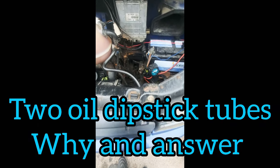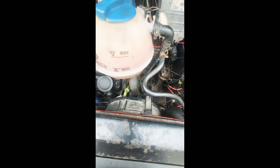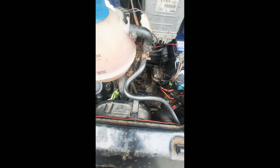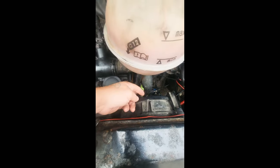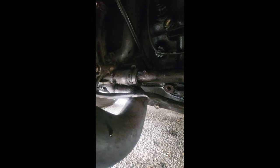Here we are at my VW T4, it's a 1.9 TDI and I believe some of the engine is actually part of a Mark 3 Golf. I thought I'd publish this video to show you because this has two dipstick tubes on it, and it took me a while to find out why. As you can see, there's one underneath here and it does actually go into the sump.